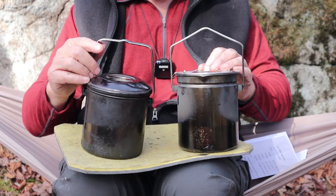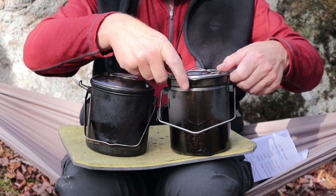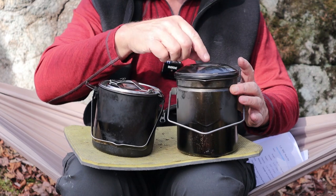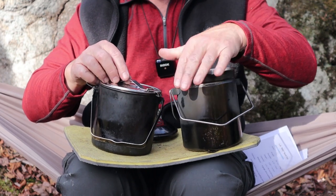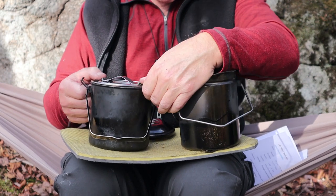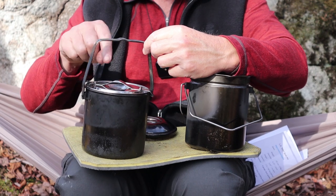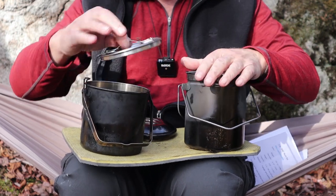Something interesting I discovered: the lids are actually interchangeable between the Fire Maple and the 12 centimeter Zebra. So if you want a little extra height on your Fire Maple you can use the Zebra dome lid, or if you want a lower lockable lid on the Zebra you can use the Fire Maple lid — and the little clips can lock onto the Zebra too, giving it both a locking lid and the easier lift feature.